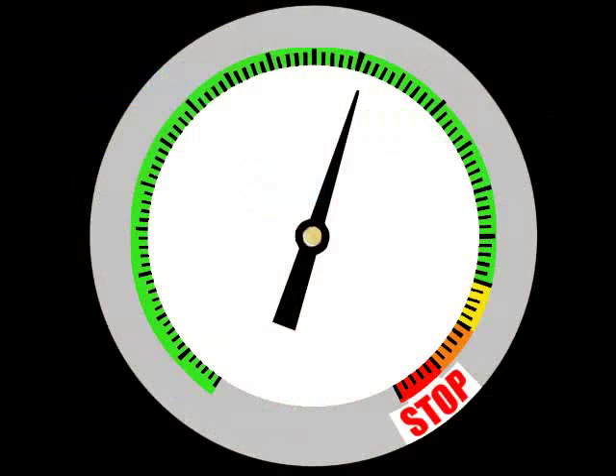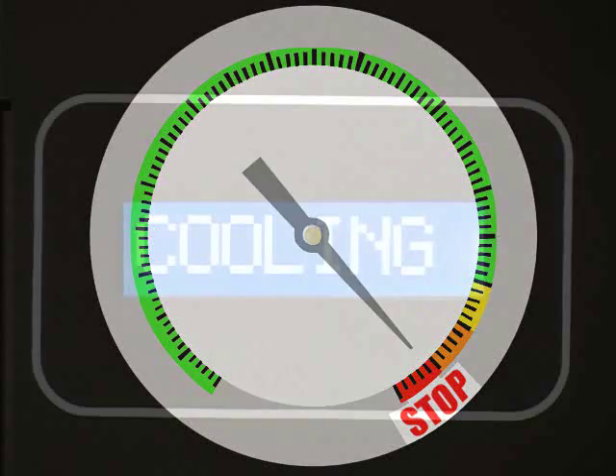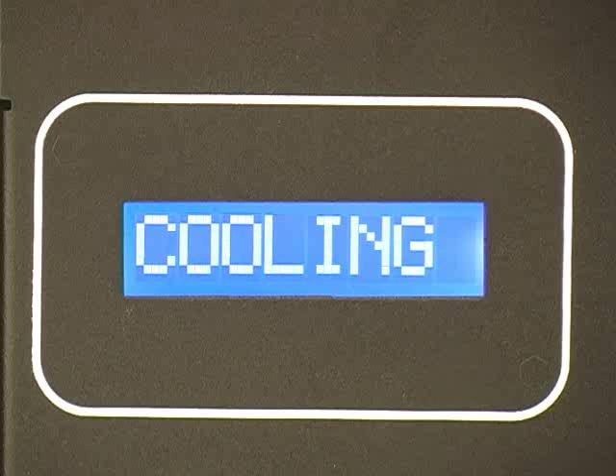If a CD-DPM2 welder becomes overheated, an internal protection circuit will stop the welding process and display a warning message and audible beeps to the user.